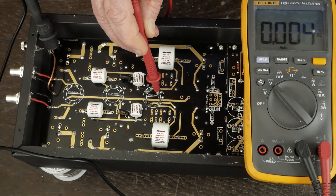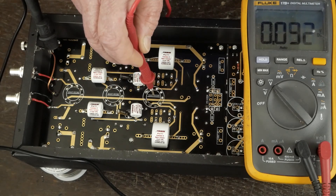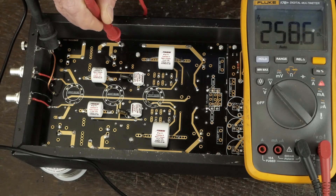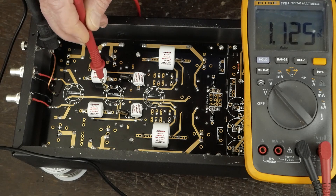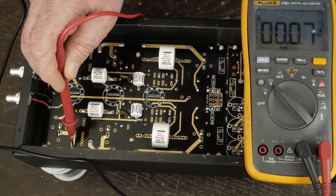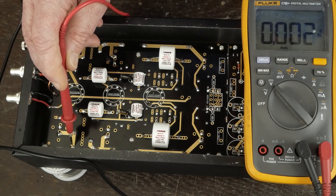Coming over here, we check the plate of this triode: 294. The plate of this triode: 293. This is the cathode follower output tube. On the other side of the next resistor we get 258, 272. The plate of this tube is showing 112, and then the plate on this tube is 106. Coming down to this next resistor, we've got 203 volts — and then on this channel, we've got 12 volts. I think we may have found the problem, or at least where the problem is.